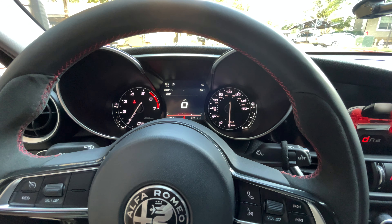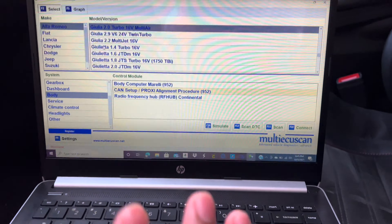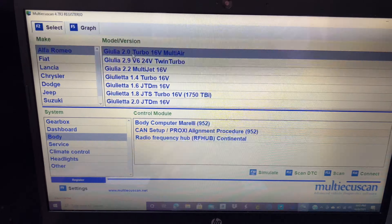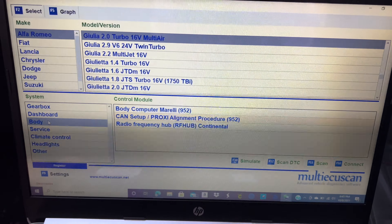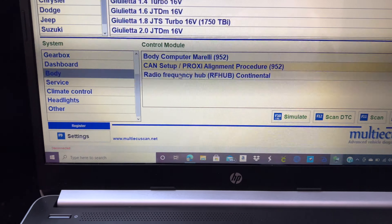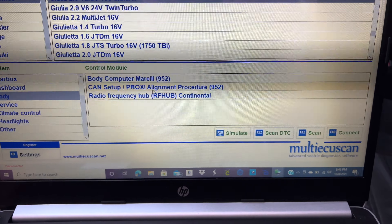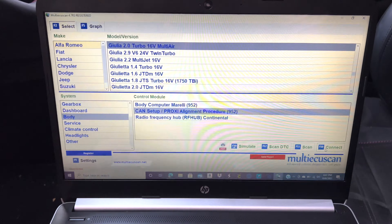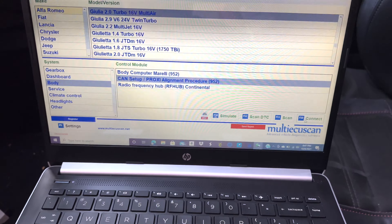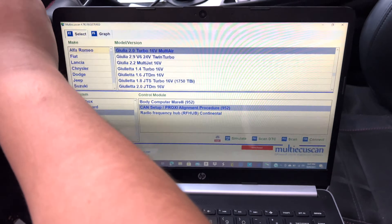We've already done the process once and know it works, but we'll show you guys once more. Obviously you're going to click on Alfa Romeo 2.0 Turbo, go to Body, scroll down, go to Body, go to CAN Setup. Make sure you do this process on a flat surface because you're going to have to recalibrate some things. Click Connect — once we do the proxy alignment, that'll also take away the Sparco seats issue, which is nice. Push Connect once the car is in accessory mode.